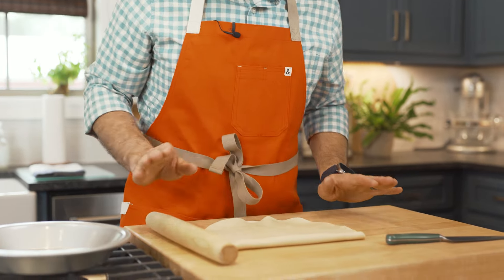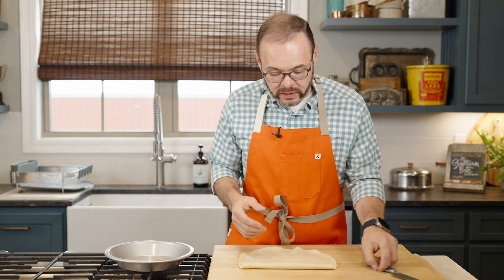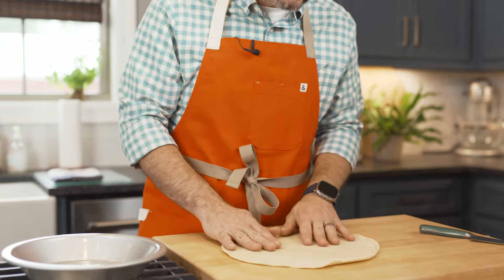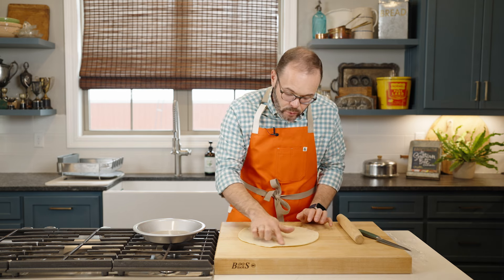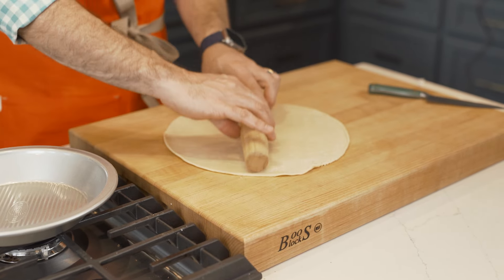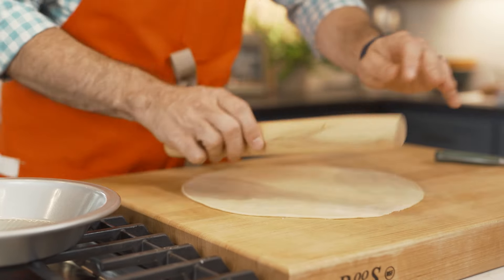You can absolutely just unroll this and pop it right on your pie pan, but I think it works a little better if we give it a little help. I like to unroll it on my counter or cutting block. Right where you get to that edge where it was rolled up tightest, you'll see where it starts to split a little. I just take a rolling pin and give it a little help from the center out to the edge all the way around, just rolling it out a little bit. It helps flatten out that edge and gives us a little bit more to work with when we make the crimped edge for our pie pan.